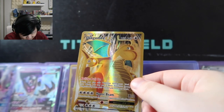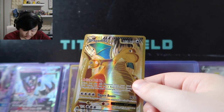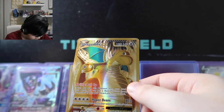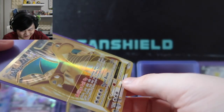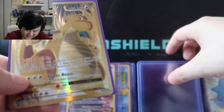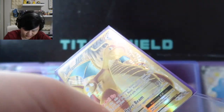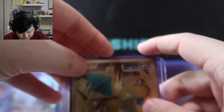This one I think is from XY Evolutions — the Gold Dragonite. It looks absolutely sick and fantastic. That's saying a lot coming from me because I personally don't find Dragonite to be a very cool Pokemon — he just looks dorky. But this card actually makes him look really menacing and cool, so I love this one.